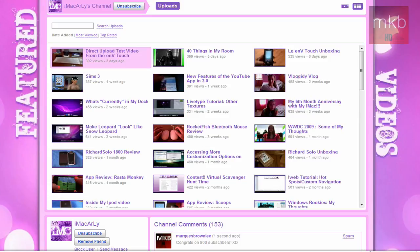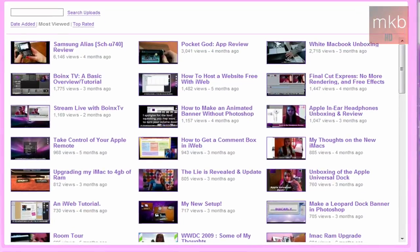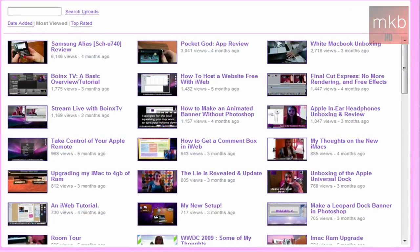Going to the most viewed section — which is generally where you see the videos that catch on and make the channel more popular — on my channel you'll see two tutorial videos, the Safari 4.0 and Windows Themes videos, which both passed 20,000 views. On iMacCarly's most viewed videos it's hardware, hardware, hardware, software, software, software — which is pretty awesome, there's such a great variety on this channel.